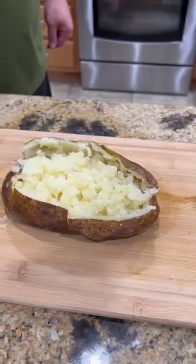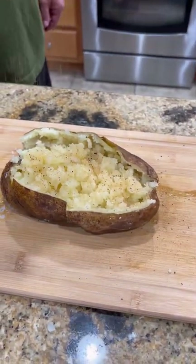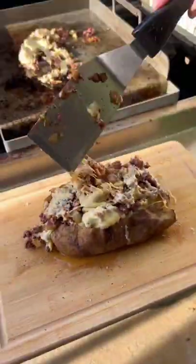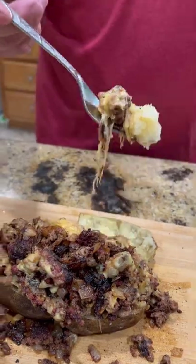Some butter, seasoning — time to carry it back out there. Put that cheesy goodness on top of that potato. Y'all know what time it is, it's time to go in for that bite baby. This was absolutely freaking killer. Enjoy guys.